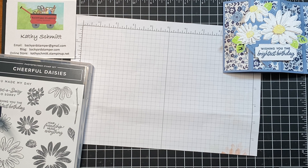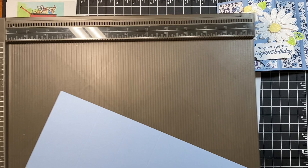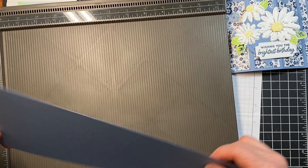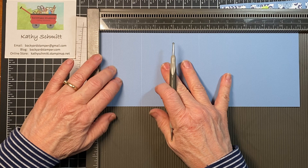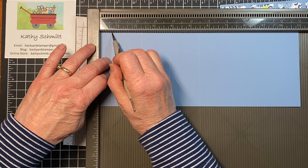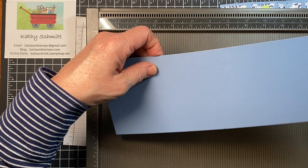I'm going to use the misty moonlight for my card base — actually, I'm using boho blue, and I'll show you another card I did using the misty moonlight. You can tell I have been making cards because I'm getting my colors all mixed up. I've got a piece of eight and a half by eleven that I've cut at four and a quarter, and we're going to score this at five-eighths, two and a quarter, three and seven-eighths, and five and a half.